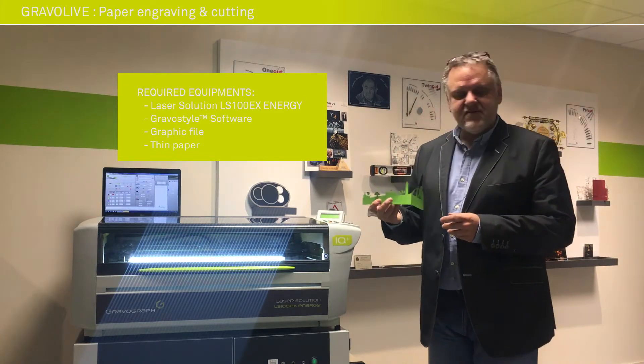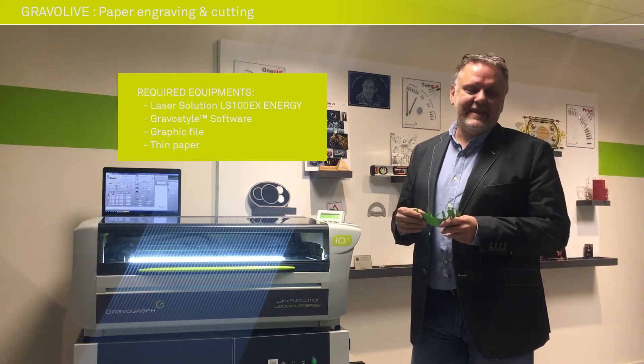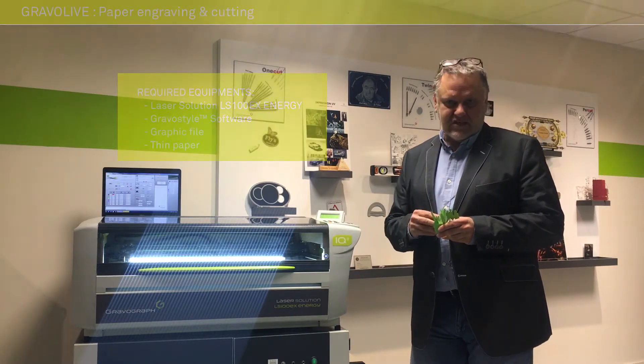This very creative job is going to be done on the LS100EX Energy, one of the latest versions of laser in the Gravograv range.